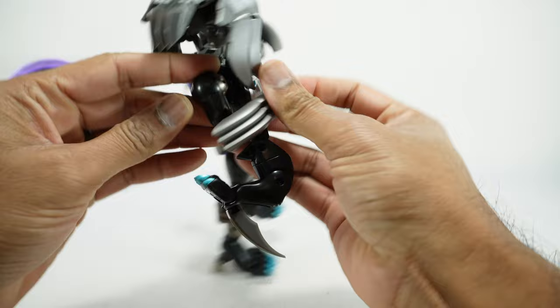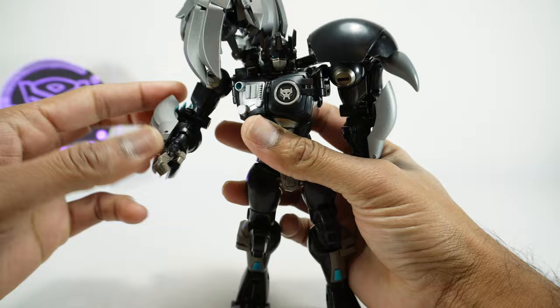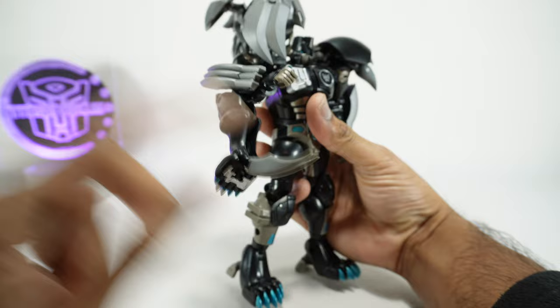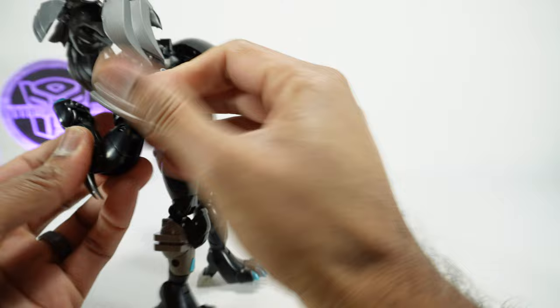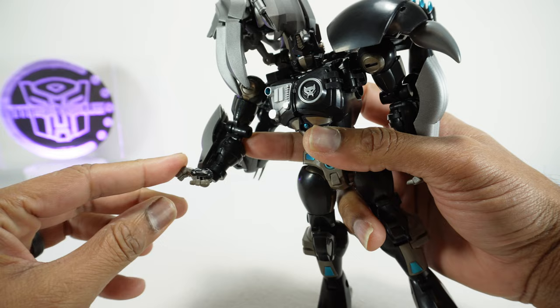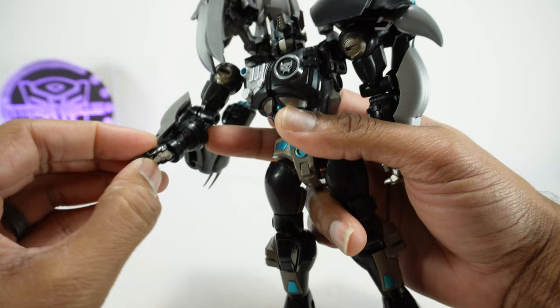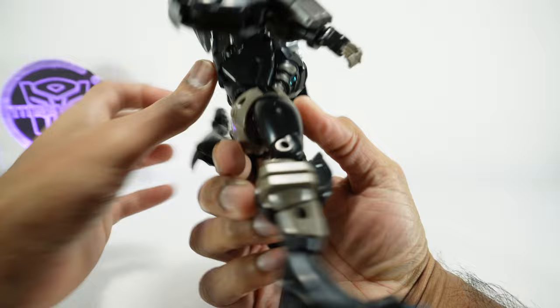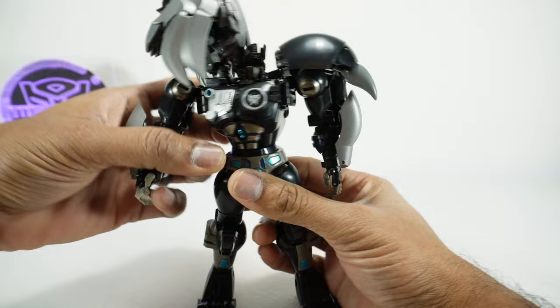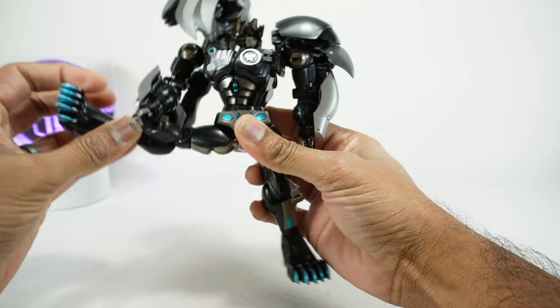There's rotation at the bicep, a second elbow gets you a little past 90 degrees on a ratchet, and rotation at the wrist. You can bring the claw to the front and use it as a claw weapon, or fold it away when not in use. For the hands: rotation at the wrist, a pin joint gets you in and out, the fingers are all on one pin and the thumb on another. Coming to the waist, there's rotation and an ab crunch giving basically two ratchet clicks down.